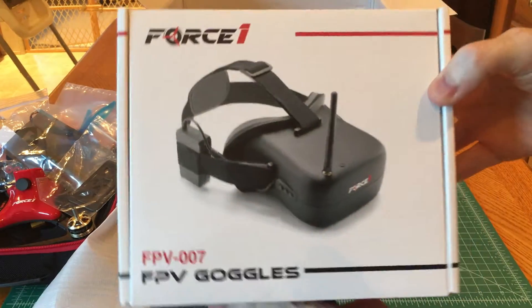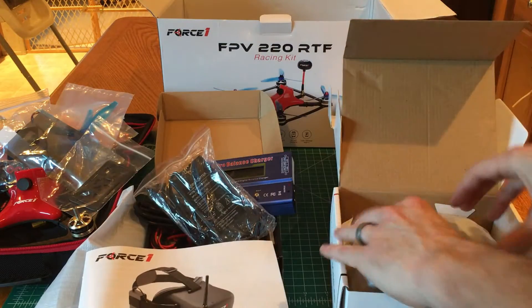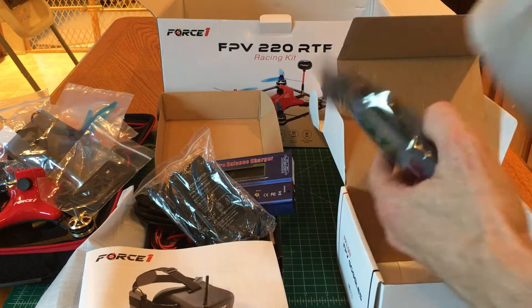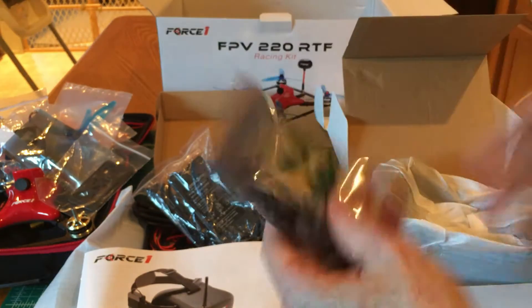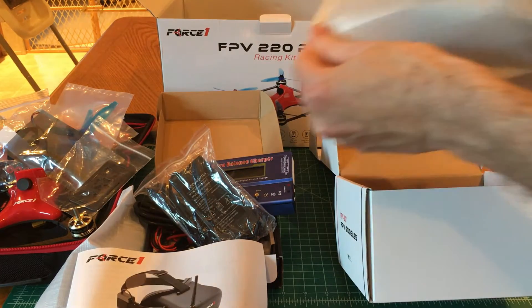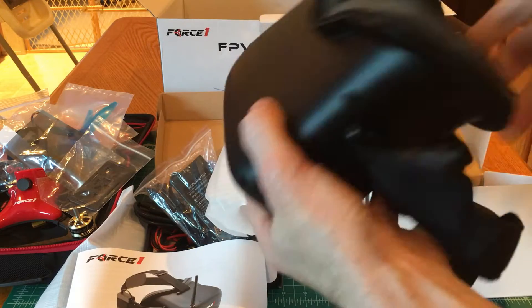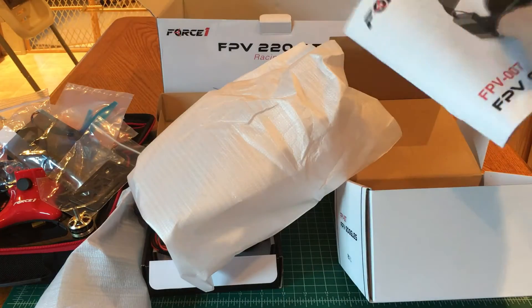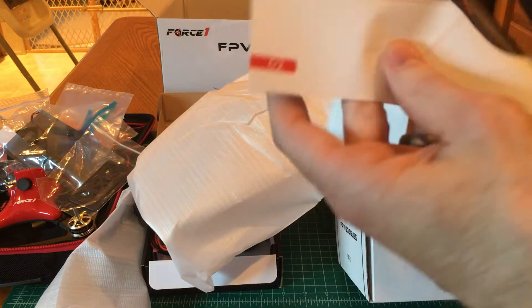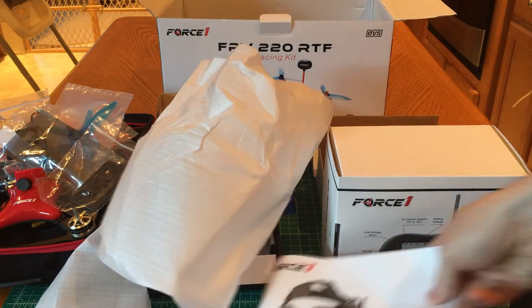Here is the Force 1 FPV goggles. The instruction manual is here, and this appears to be your battery — a 7.4 volt, 1600 milliamp battery. And here are your FPV goggles. I haven't really looked into these goggles yet — they're not diversity, they just have one antenna. I don't believe it has a DVR built in. It's just your standard goggles, no DVR.